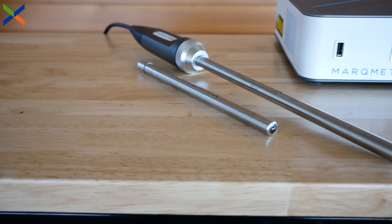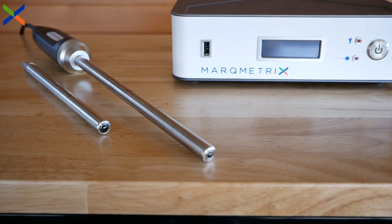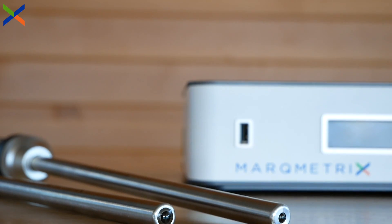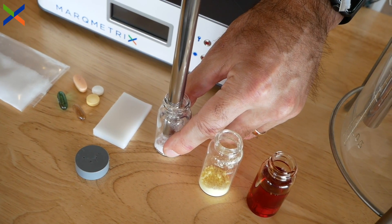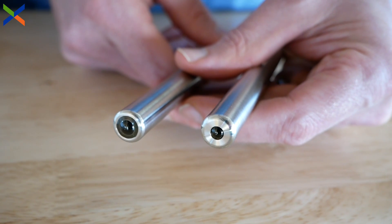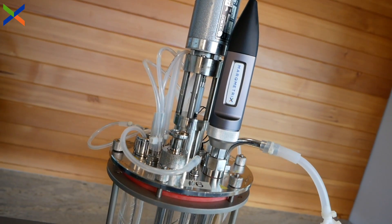Markmetrix's innovations in hardware have made Raman more affordable, accessible, and reliable than ever before. At the core of our hardware revolution is the Markmetrix ball probe, a sampling technology that uses a spherical sapphire lens to enable touch Raman. Touch Raman allows you to simply touch the sample and take a measurement. The ball probe lens makes data acquisition easy and repeatable for a wide range of applications, from biopharma to oil and gas.